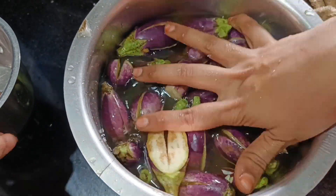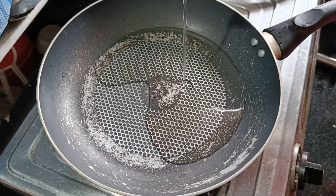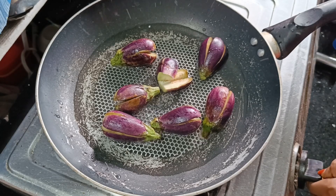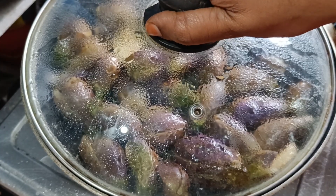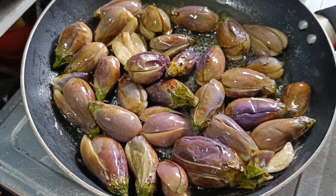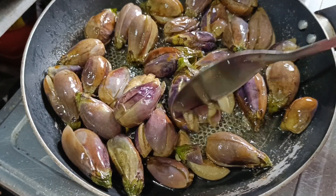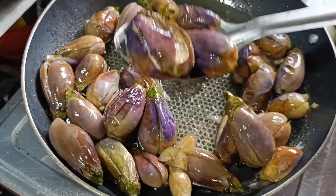Let's add some oil in here. Let's add some oil in the water. Let's fry it for 15 minutes. Let's add some oil in a separate plate.